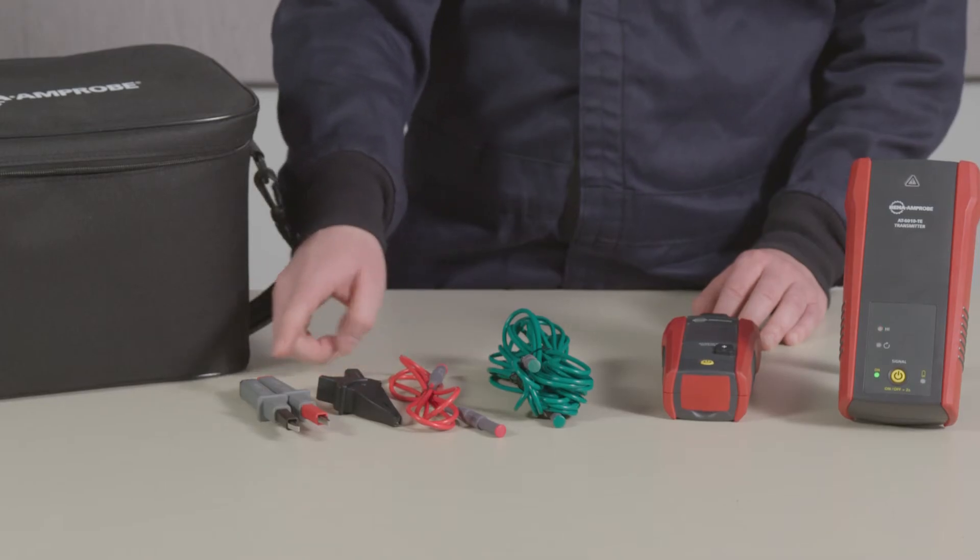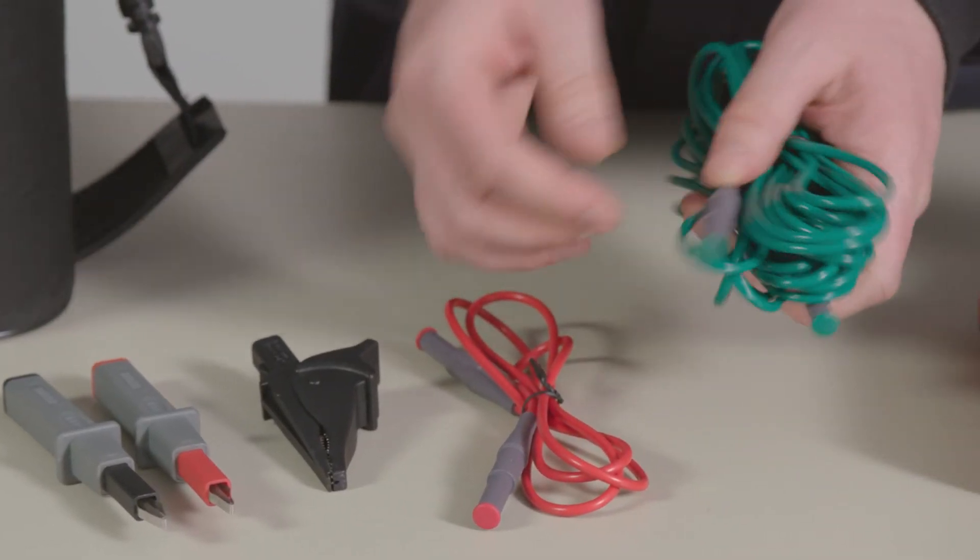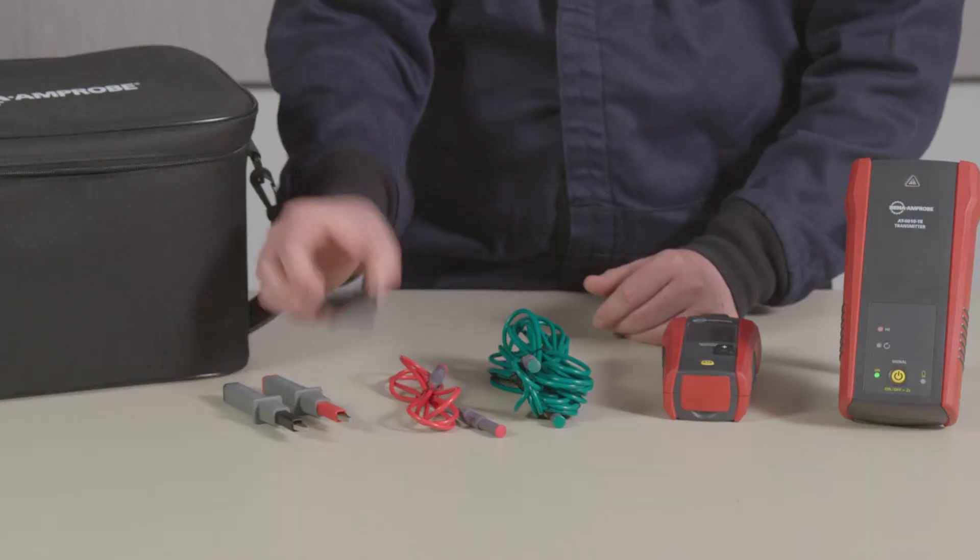The test lead and accessory kit includes a pair of test leads, a seven meter neutral ground test lead, and an alligator clip.